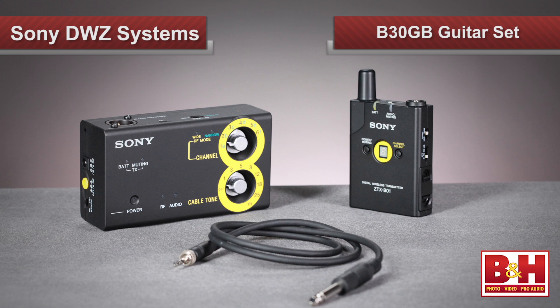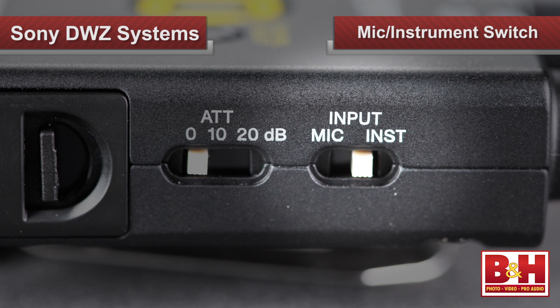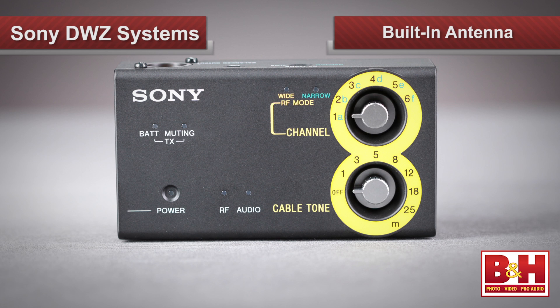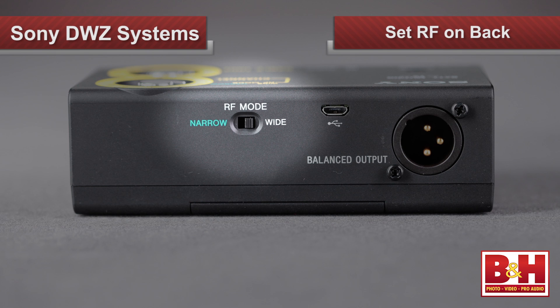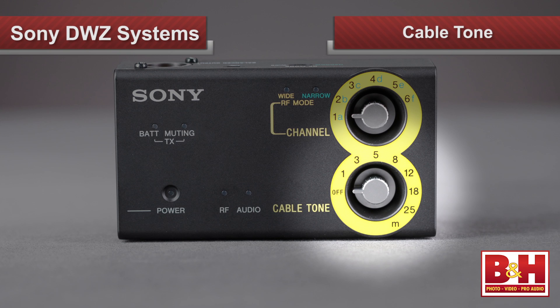The fourth and final member of the DWZ family is the B30GB for guitar and bass players. This set also features a body pack transmitter, but the ZTX-B01 is slightly different — instead of a mic/instrument/line switch on the side, it's a mic/instrument-only switch with the instrument setting optimized for high-impedance guitar or bass use. The receiver is also quite different from the other sets: it's smaller, the antenna is built in rather than detachable, and it doesn't feature the color LCD screen. Instead, you'll set the desired RF mode on the back and then dial in one of the six channels on the front. The other dial on the front is called cable tone.